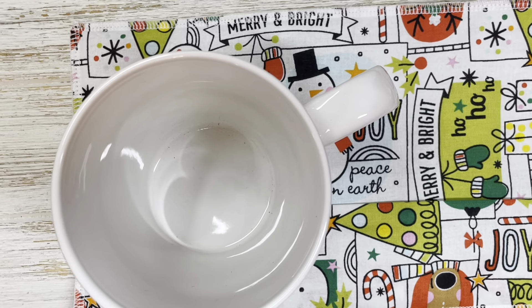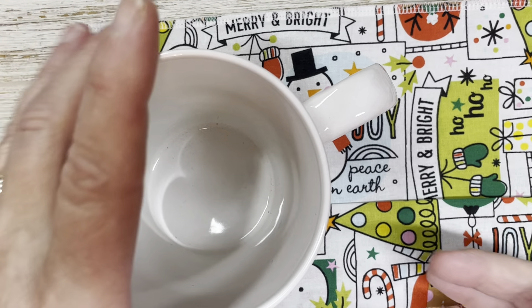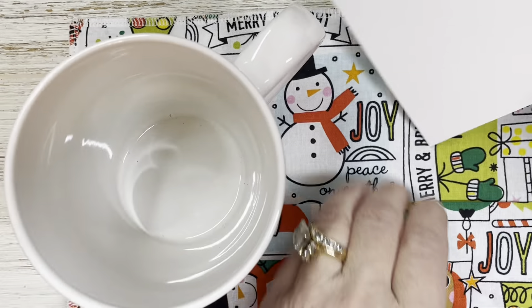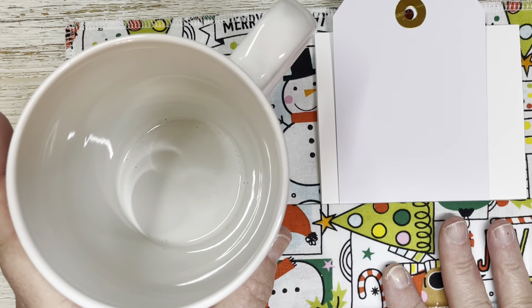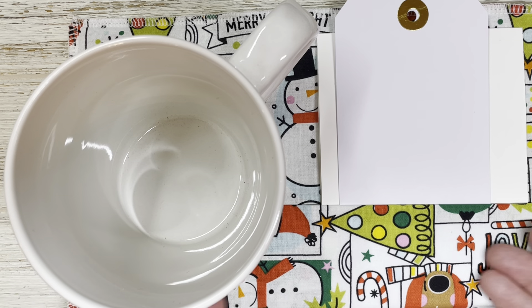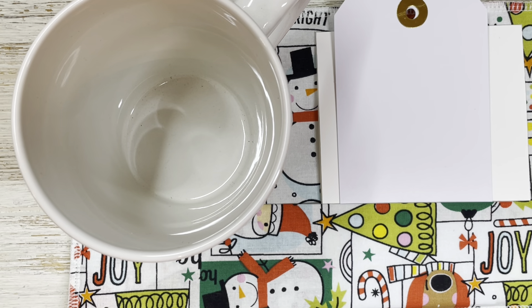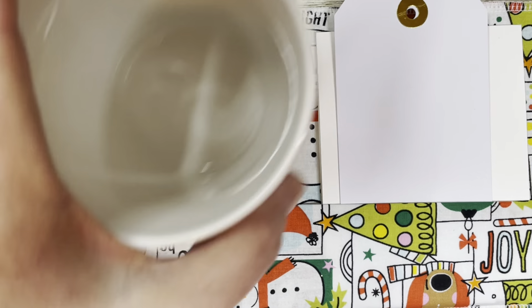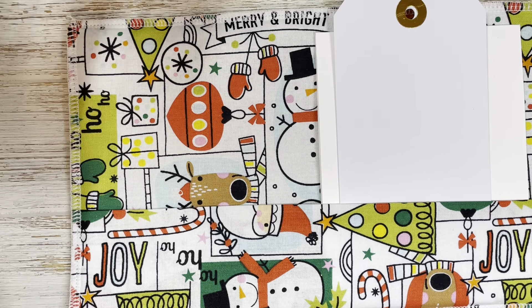I wanted to have a little pocket in case I was working on something, taking notes, or just simply reading something. This can be off to the side and you just tuck that down in there, or if you're reading something a little bit smaller you just tuck it in — or even if you just want this for decoration, maybe sitting out on a little coffee table next to something. There you go. So that is my little mug rug and I really do love it.